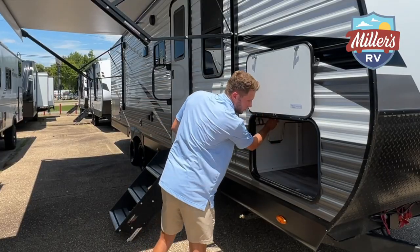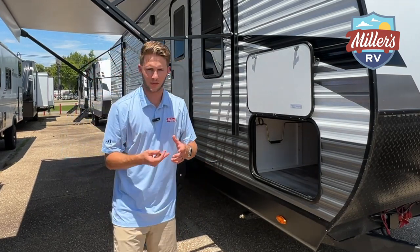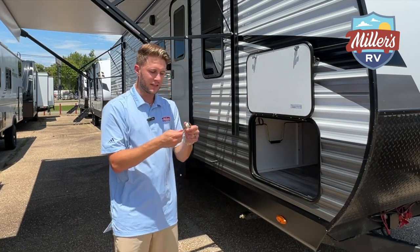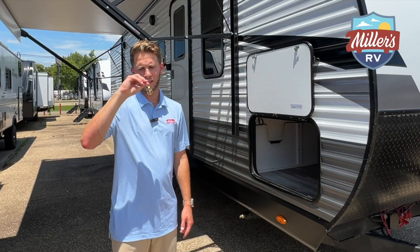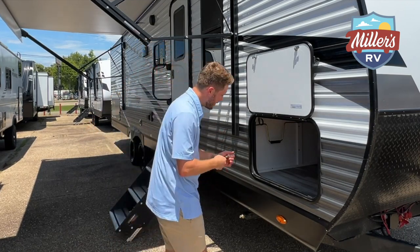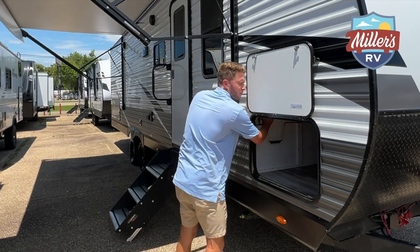There's also something that I thought was really cool. A lot of times whenever you have manual stabilizer jacks, we'll advise our customers to bring an impact and a socket so you can crank them down much easier. But this actually comes with a socket. I don't know the exact size, but it comes with a socket — so you don't have to take one out of your set. It just sticks right here. Bring your impact and you'll be good to go.